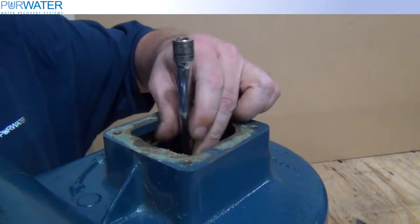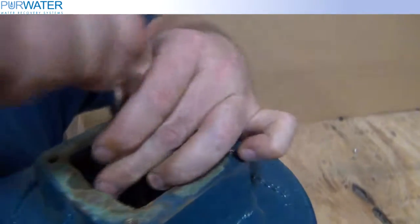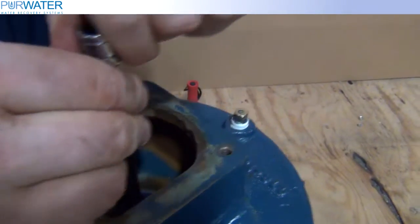The final step is to use a socket wrench and spin the impeller once everything is put back together. If the impeller does not spin, you have a problem with the installation.